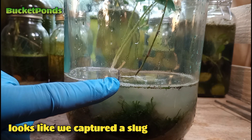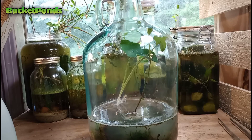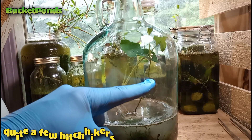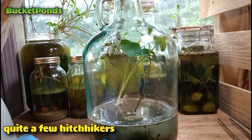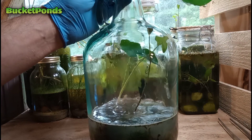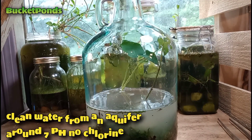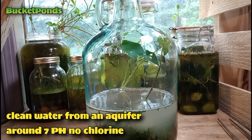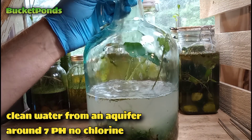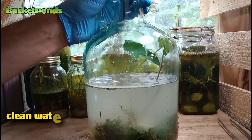It looks like we captured a small slug — he was most likely in that moss. I did soak the moss overnight hoping to prevent any little creatures from coming in. But there are actually quite a few hitchhikers: small insects, that little slug, and some other creatures that came in with the moss. Those are terrestrial creatures that live on land and I don't know how they'll react to life in a sealed ecosystem.